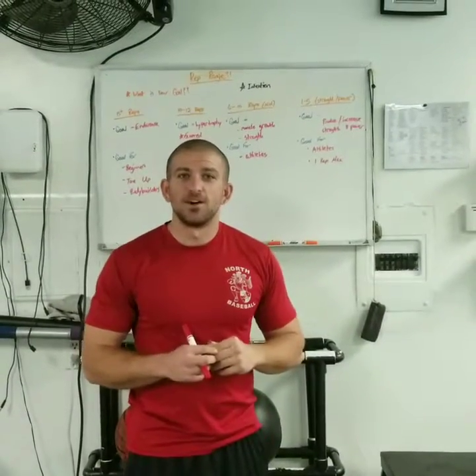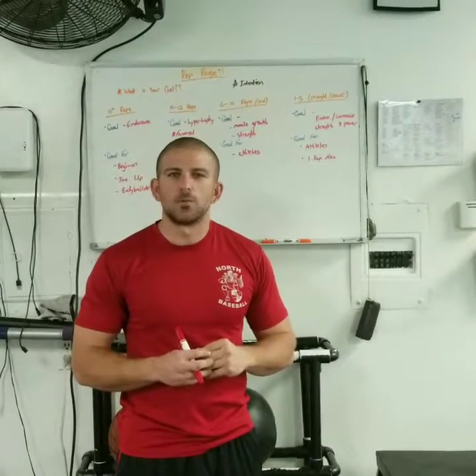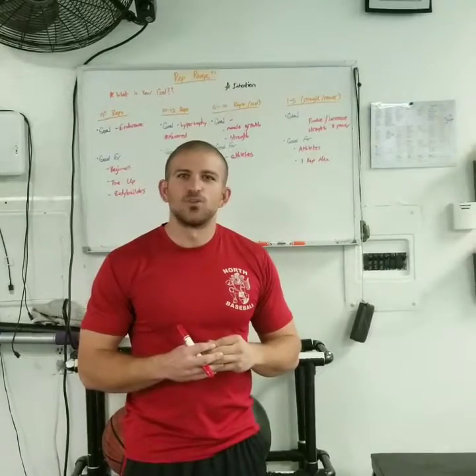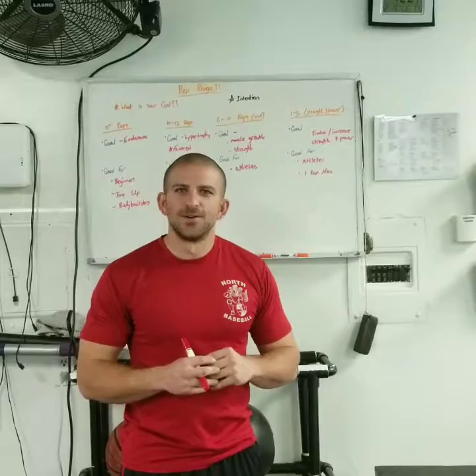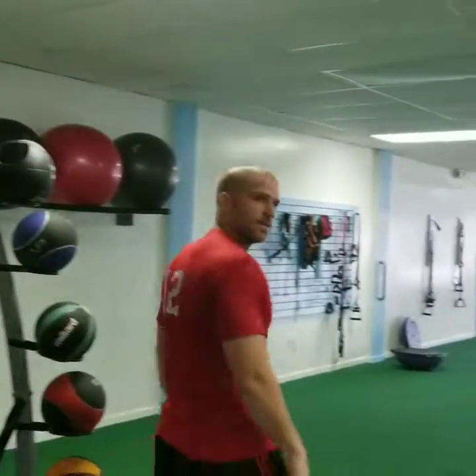My name is Ronnie Petito with Petito Performance Training. You can visit us at our location at 4523 Del Prado Boulevard. Our website is pptcfitness.com and you can contact us at 239-470-0338. I really hope everyone enjoyed the video. And don't forget — subscribe to the channel. Everybody who's watching, just click the link right under the video. Body by Ronnie — help me out, guys.